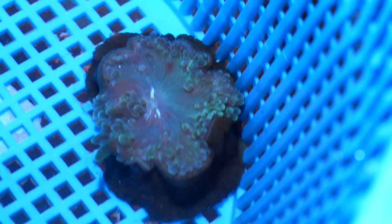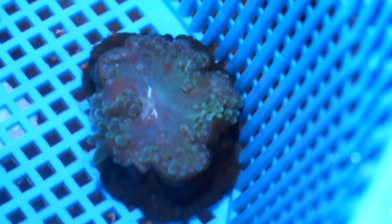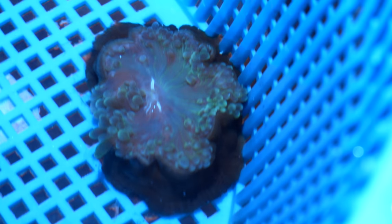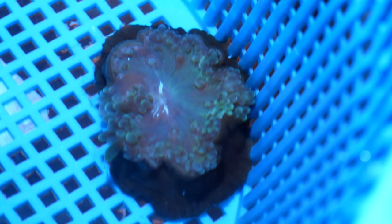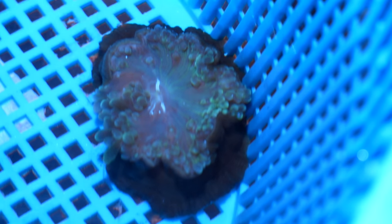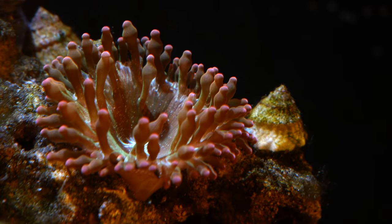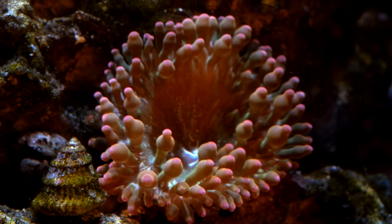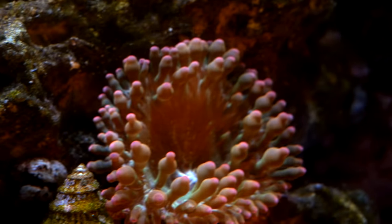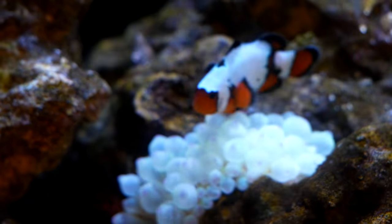Water change is done, more antibiotics have been added. I'm going to treat this green bubble tip anemone for a few more days, but I'm probably going to leave it in here for a couple weeks just doing a lot of water changes, trying to give it an easy life and hopefully it will recover. I really think the tide is turning. Check this out - anemone one used to be a small anemone, look at it now. Here is anemone two looking healthy.